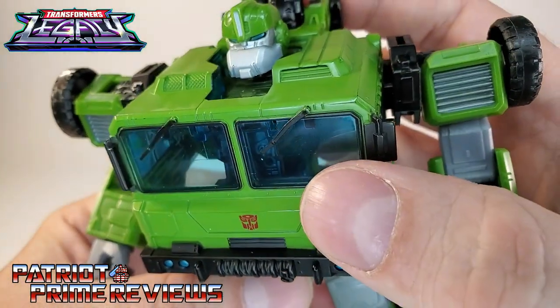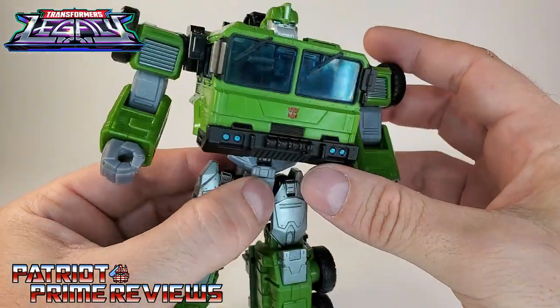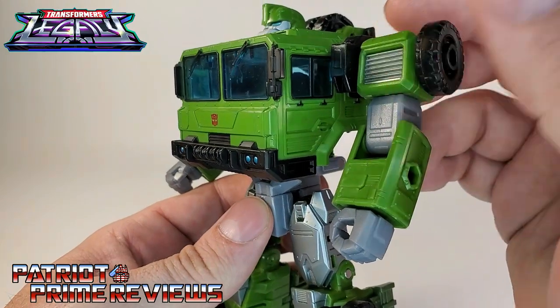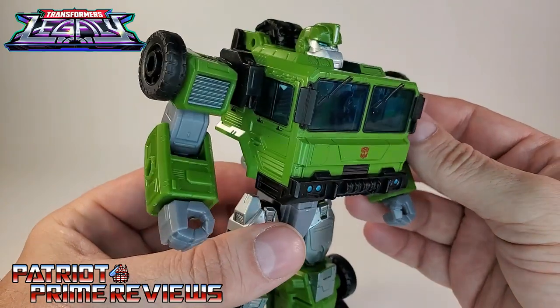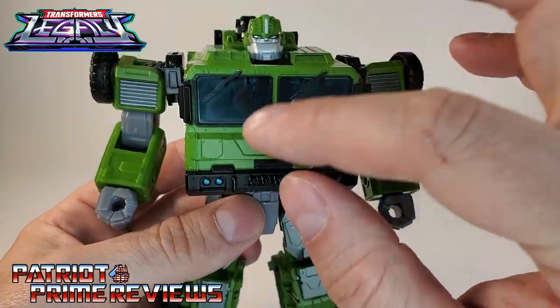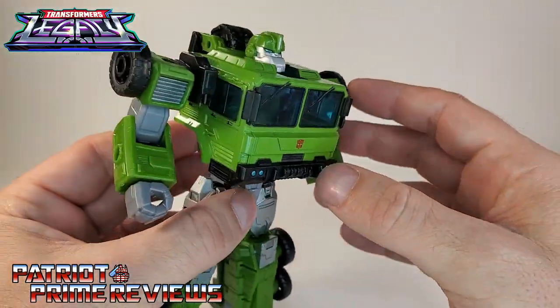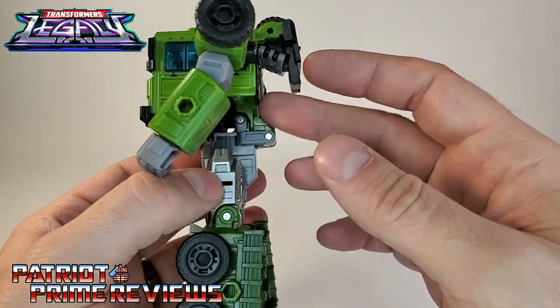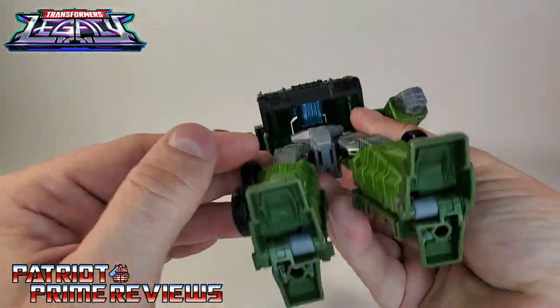I do like the sculpted details on this guy too — you can really see them in vehicle mode. Check out the windshield wipers, that is awesome. He does have a translucent chest due to the fact the chest is the front of the truck mode, but honestly it doesn't look too bad. It's dark enough where you can't see all that hollowness through the chest. Not a lot of gaps other than the chest — just don't go under him and look up.